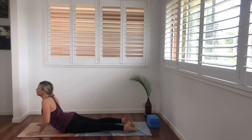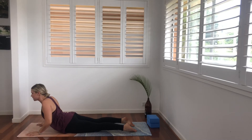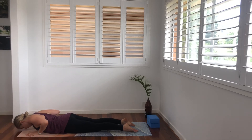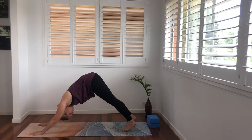Inhale and exhale. Once more — inhale, rise up, press into the toes, the hips, the hands, shoulder blades down the back and exhale, lower. We're going to tuck our toes, push ourselves up into our tabletop position and come into our downward facing dog.